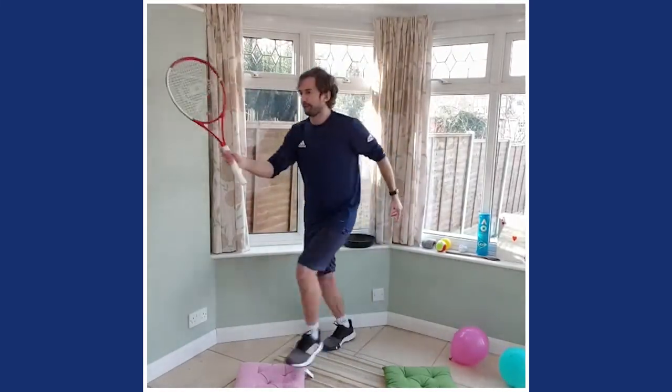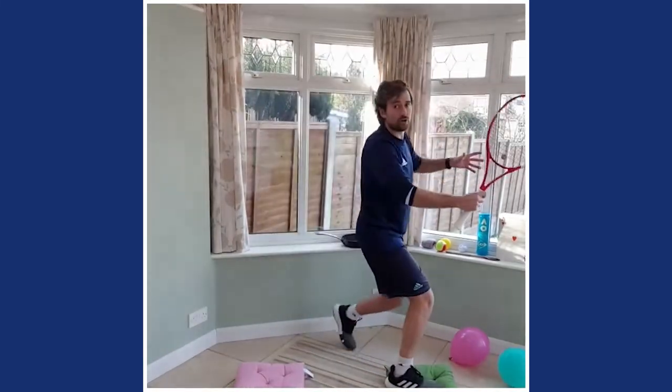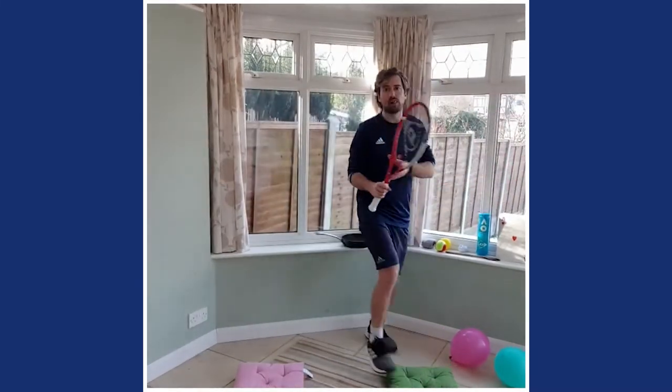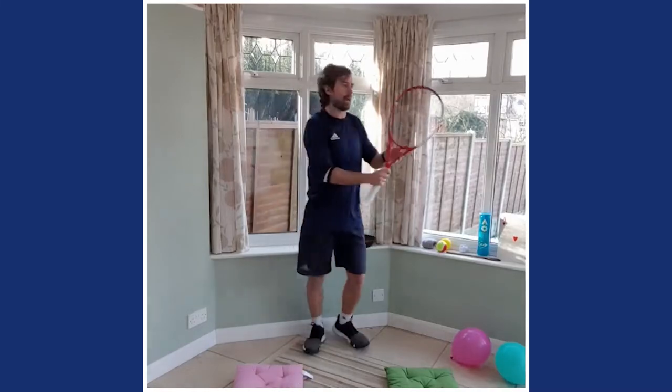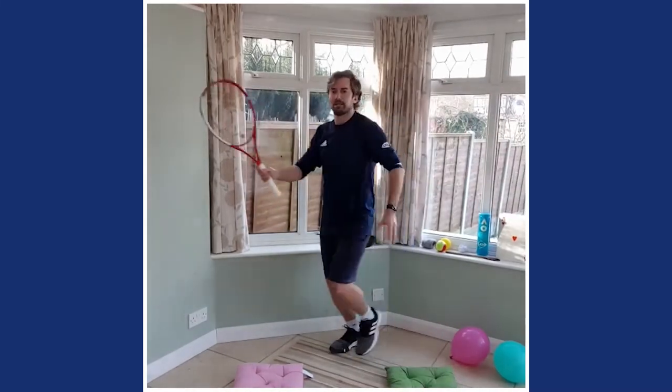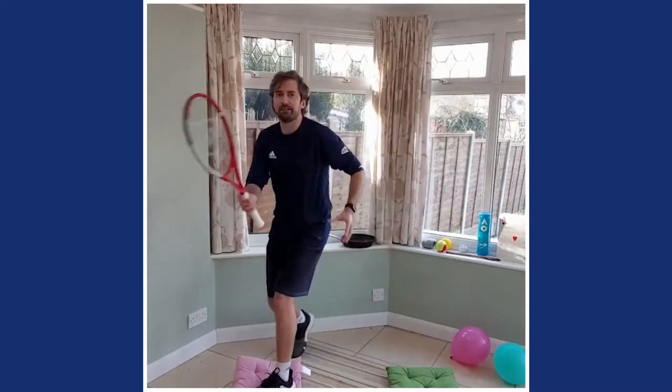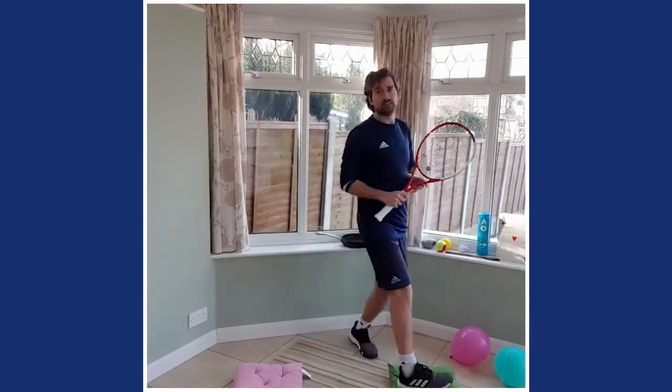Let's go — two, three, four, five, six, seven, eight, nine, ten. Great work! If you've got a balloon, grab it now.